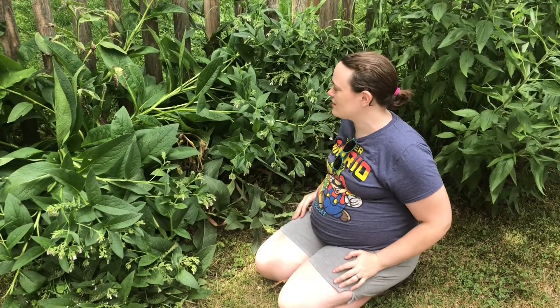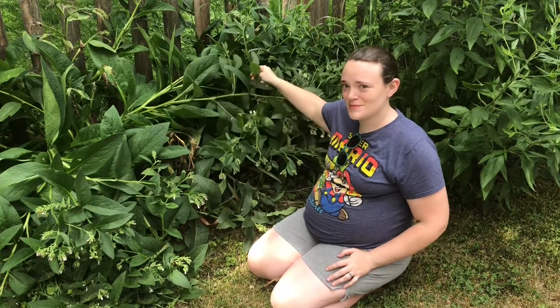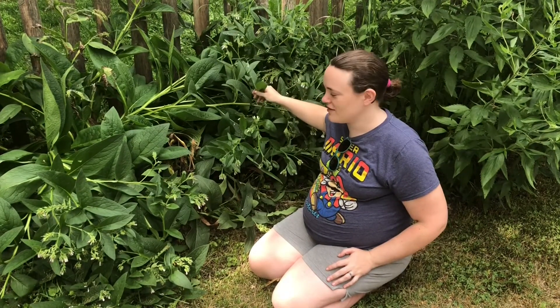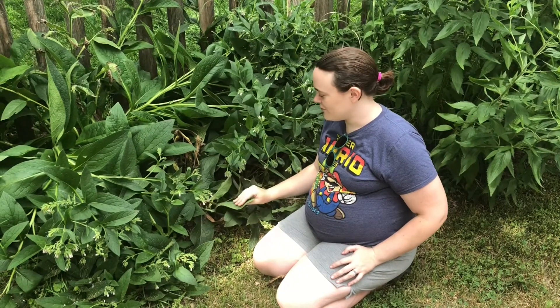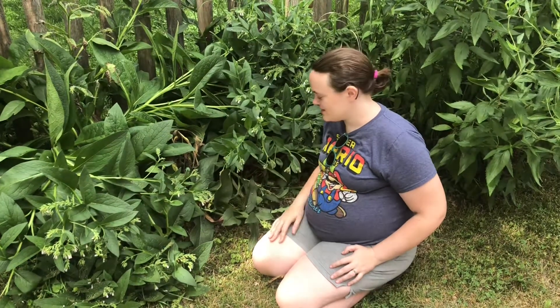Hi guys, Tasha here from ScruffyFam. So today we are going to be talking about this plant here in a little bit more depth. This is comfrey, and I'm very happy to have this growing wild in our yard.